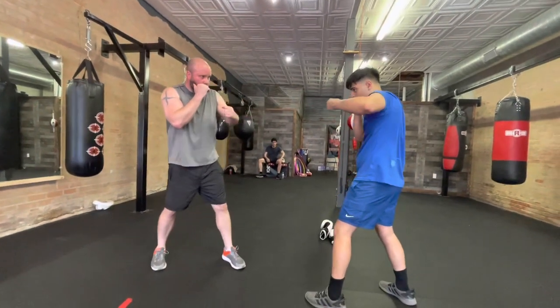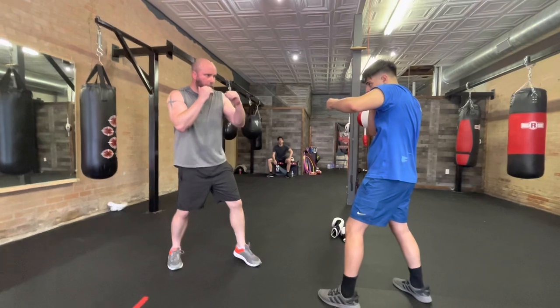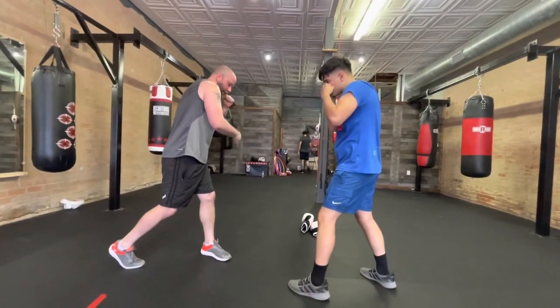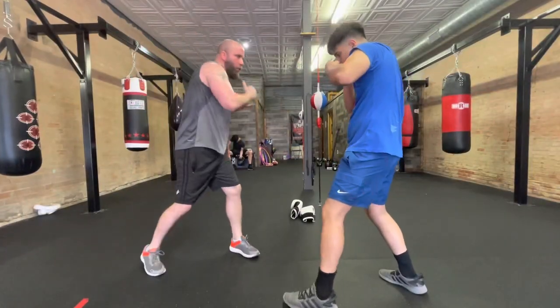Stir. Now, we're going to take our back shoulder. You're going to pull this foot out, and you're going to get that snap, so you get that torque.